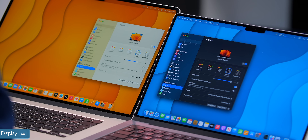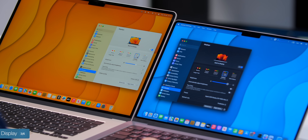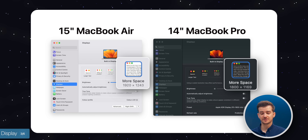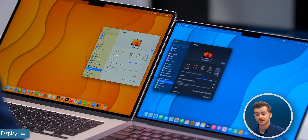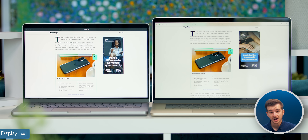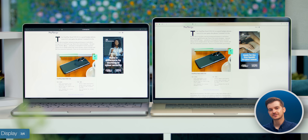When it comes to resolution scaling, the default scaling is actually higher on the 15-inch Air. If you select the 'more space' higher-end scaling, this will actually be lower on the 14-inch MacBook Pro, which is surprising. And if you open up a website, you can see more text on the 15-inch MacBook Air, despite its lower resolution.